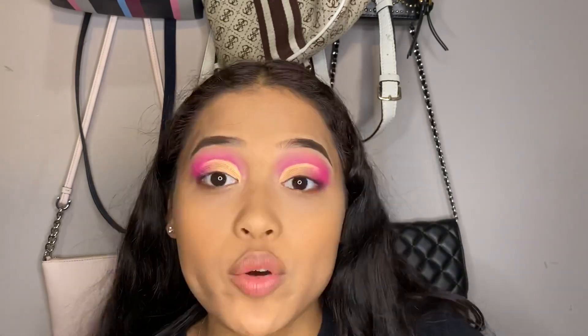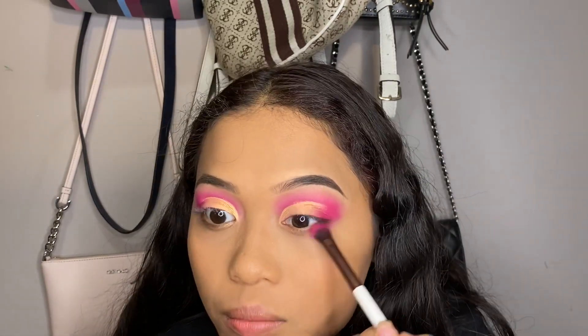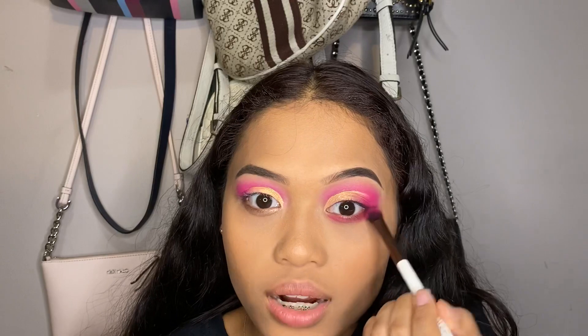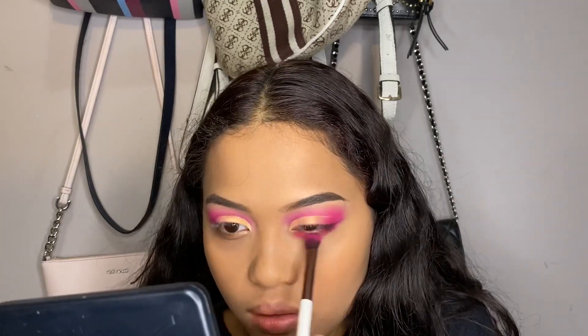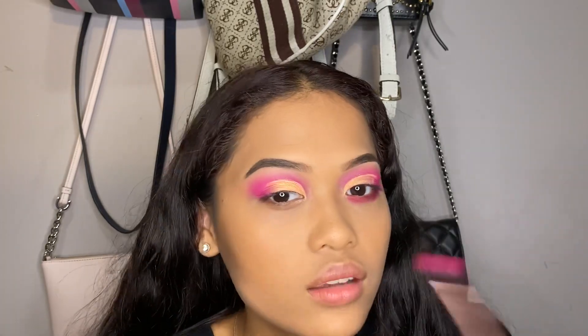I'm going to go back in with the Fara 204 brush and grab 'Skip', and we're just going to put it on the bottom lash line. You can look up while doing this — whatever you need to do to get the shadow on the bottom. Putting shadow on the bottom of your eyes helps make the color pop more and lets you see the color on both the top and bottom of the lid.